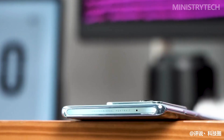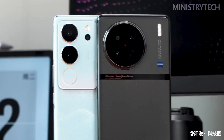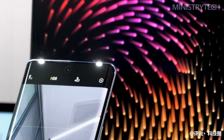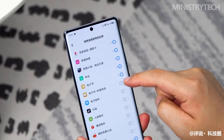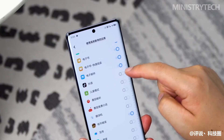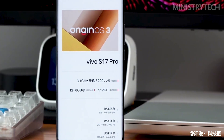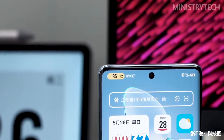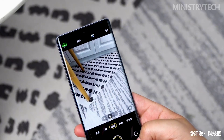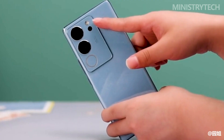The Vivo S17 Pro is very much a true Vivo product. In terms of thin and light appearance, technological innovation, and portrait shooting, it once again brought full surprises. The brand new color scheme brings a three-dimensional landscape charm that is hard to refuse. The soft light that glows at the front and back, along with the independent 2x lens, make the Vivo S17 Pro look beautiful in any light environment.